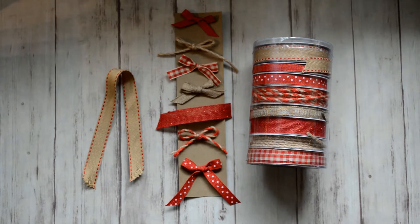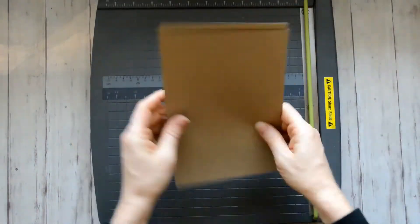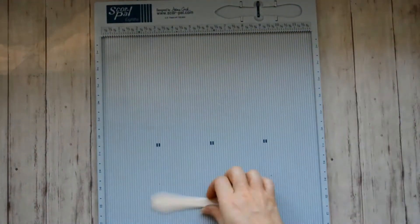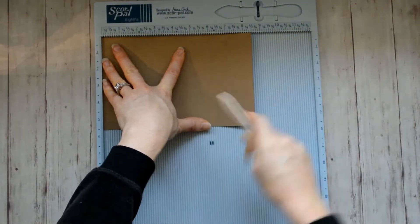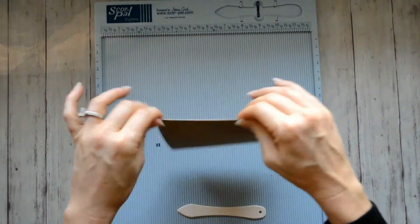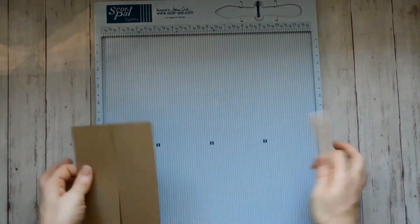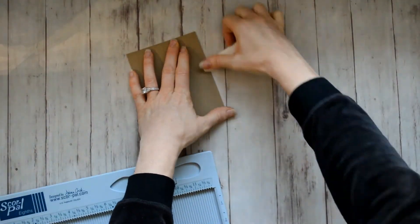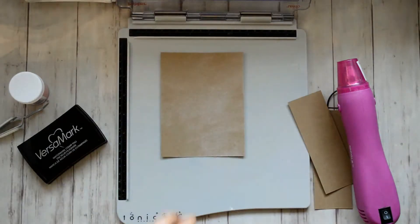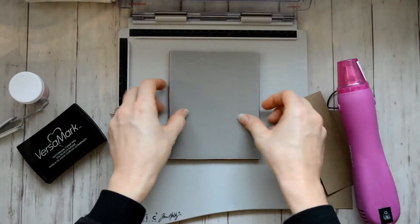I'm going to start with an 8.5 by 11 sheet of cardstock and just cut that in half at the 5.5 inch mark. I'm actually going to make a gatefold card, so I'm using this score pile here. It's marked where to score the card — at two and one-eighth and six and three-eighths is where you score it.